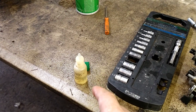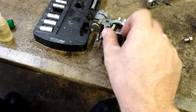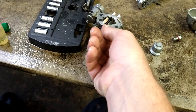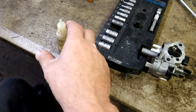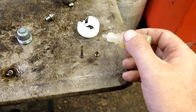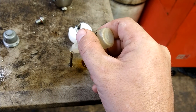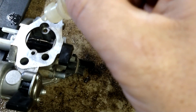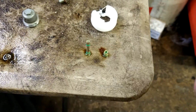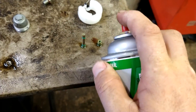Put a couple of drops in the jet, a couple of drops in the orifice tube, and a couple of drops in the other passages on the carburetor. See it just simmers in there — blow it out. It simmered right there and boiled it all out. You can see all that stuff just change right in front of your face.